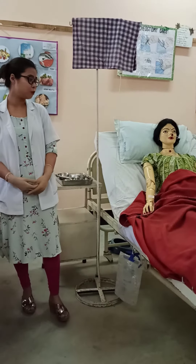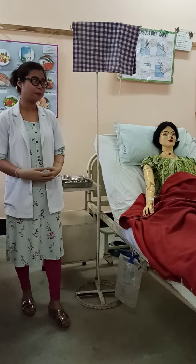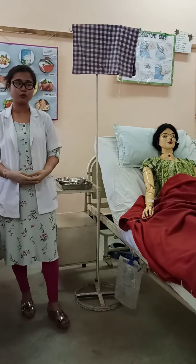Hello everyone. I am going to show how to administer blood transfusion.